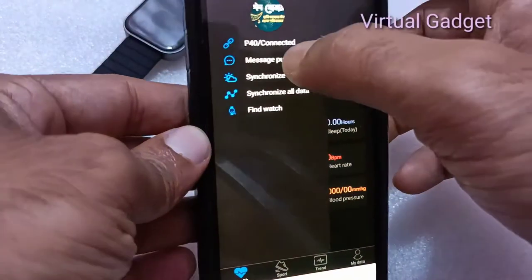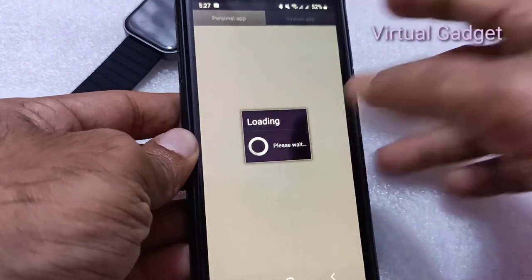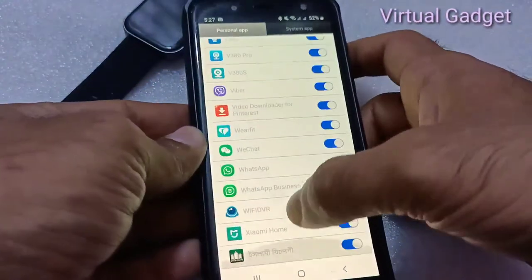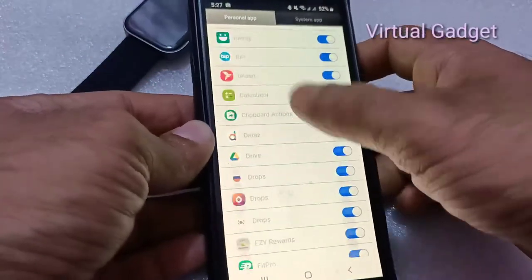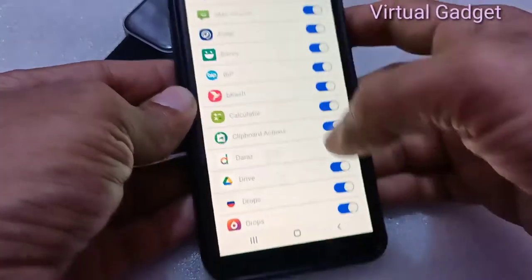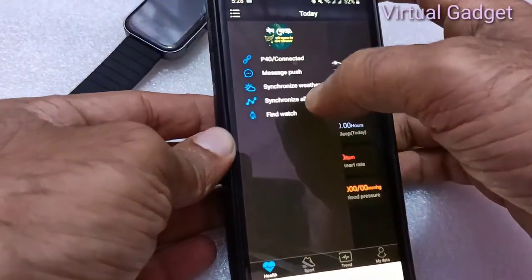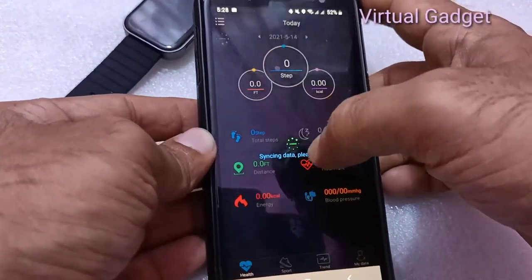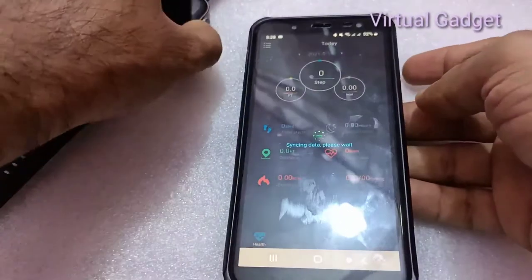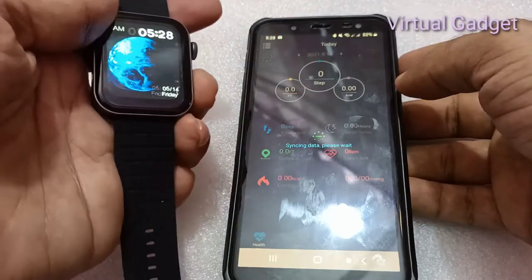Once connected, you can use the message push option to receive notifications from your smartphone. All notifications from apps installed on your smartphone will be available on the watch.